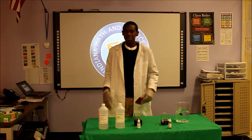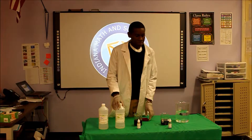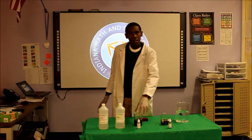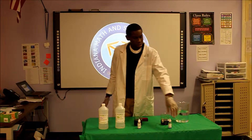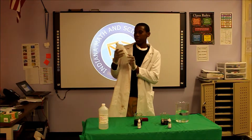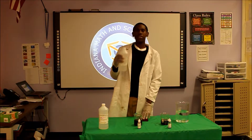Today, we're going to do the Indicator Sponge. My materials I have today are tap water, red food dye, blue food dye, hydrochloric acid, and sodium hydroxide solution.